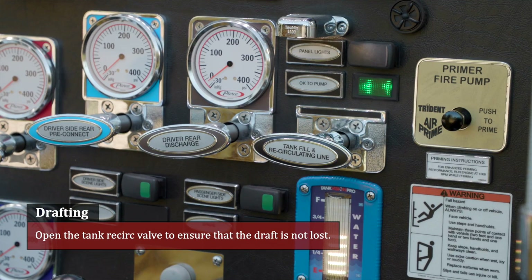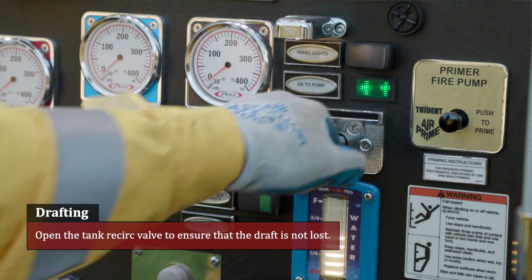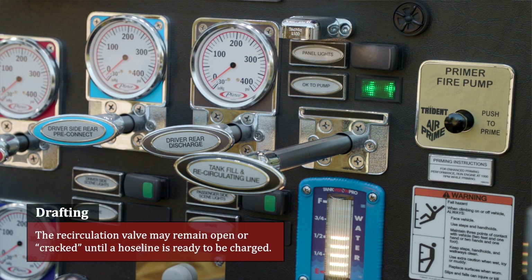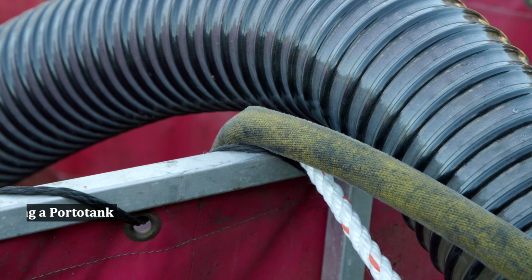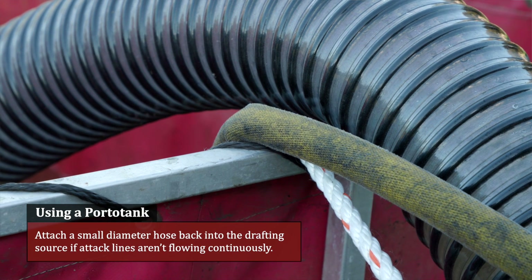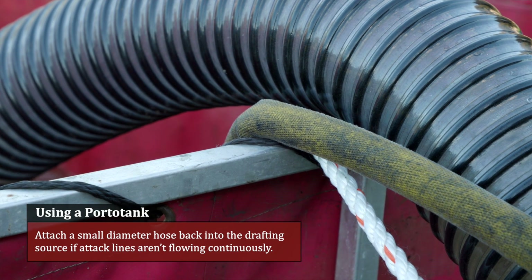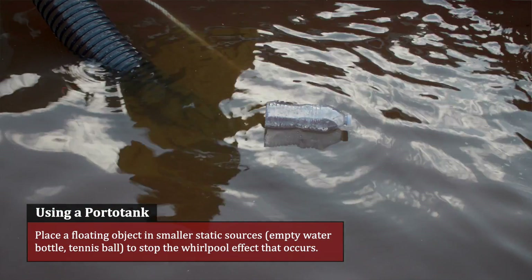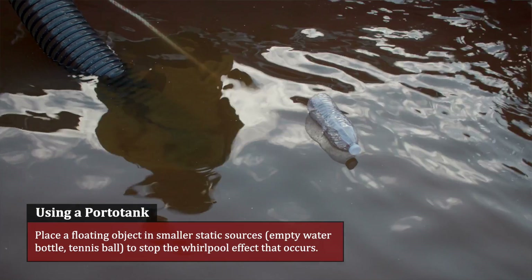Once a draft is successfully established, open the tank recirculation valve to ensure that the draft is not lost. The goal is to keep water recirculating throughout the pump. The recirculation valve may remain open or cracked until a hose line is ready to be charged. Monitor water level continuously in the water source. In cases where a porto tank is being utilized as a water source, attach a small diameter hose back into the drafting source if attack lines aren't flowing continuously. Place a floating object — such as an empty water bottle or tennis ball — in smaller static sources to stop the whirlpool effect that occurs.